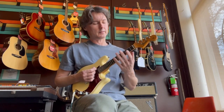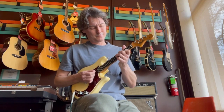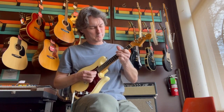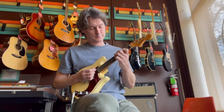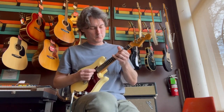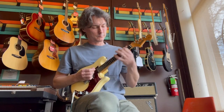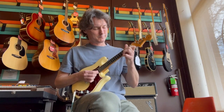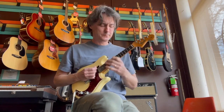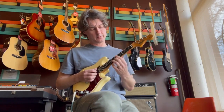So let's see what this thing sounds like into this sweet amp here. You can really bend some strings on this thing.